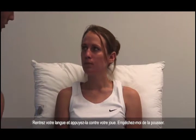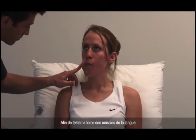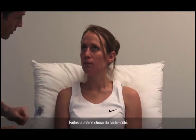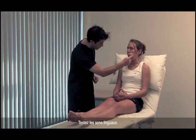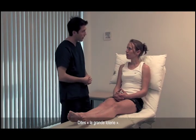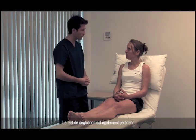Pop your tongue back in and press it against your cheek — stop me from pushing it in — to test power in the tongue muscles. And the same on the other side. Then test lingual speech: say 'yellow lorry'. Yellow lorry. The swallow test is also relevant.